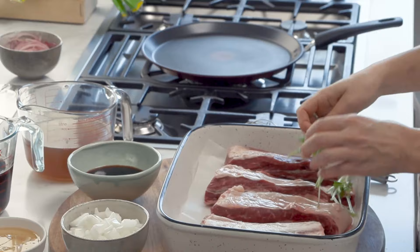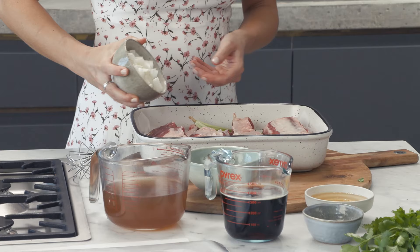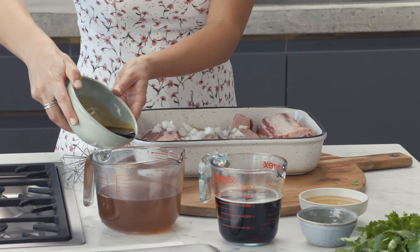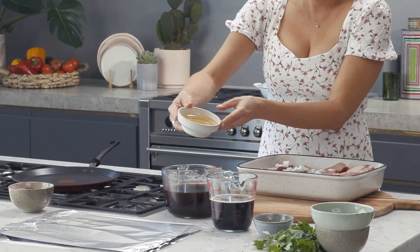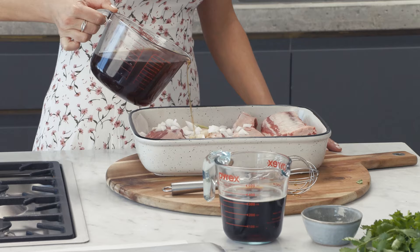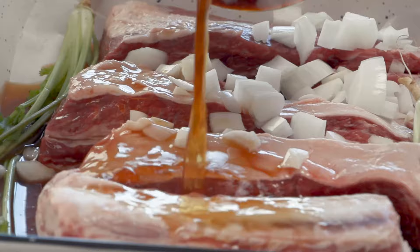Place the coriander stalks into a baking tray with the beef ribs and sprinkle over some roughly chopped onion. In a jug, combine the stock, soy sauce and agave syrup. If you can't find agave syrup, you could use honey for this. Pour over the stock, agave mixture and the beer.